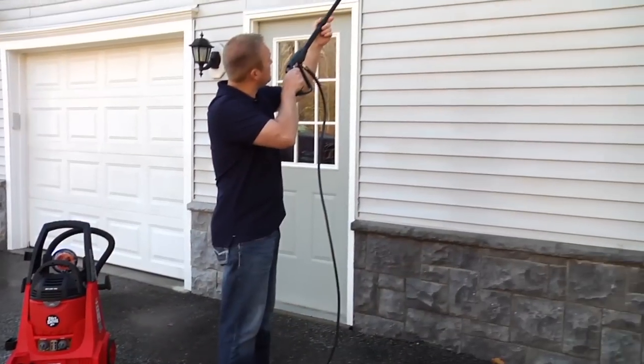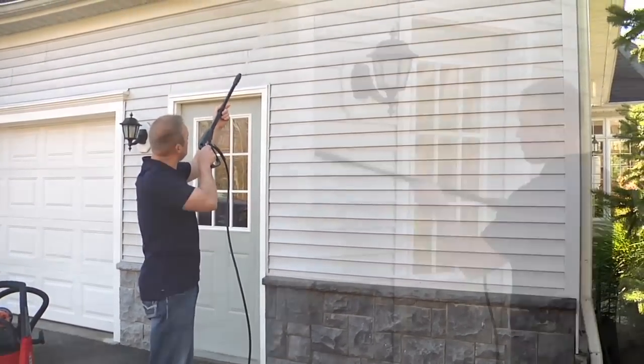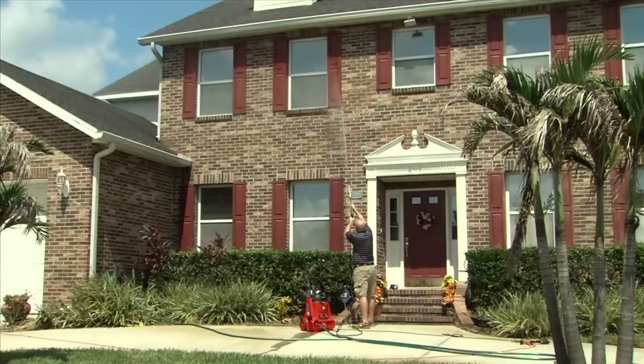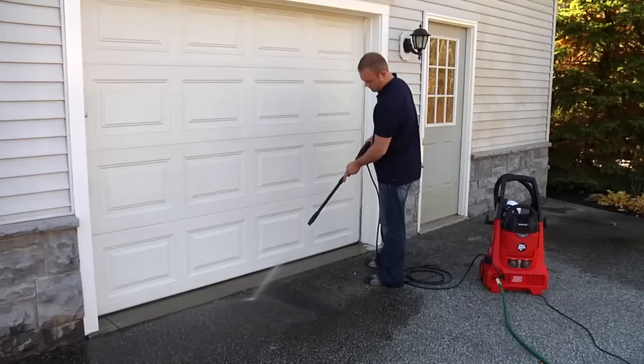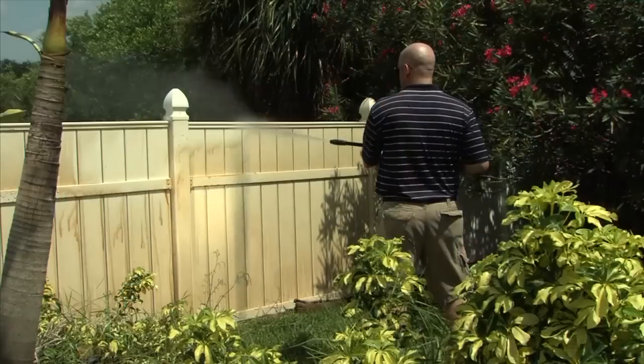First, as a pressure washer for washing outdoor siding, garage doors, outside windows, patios and decks, concrete, vehicles, and other cleaning jobs.